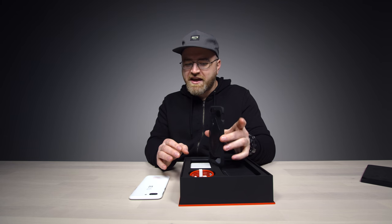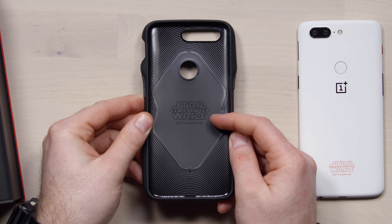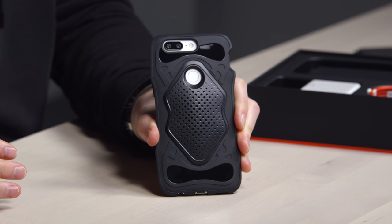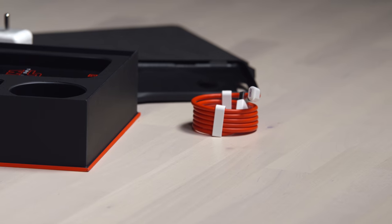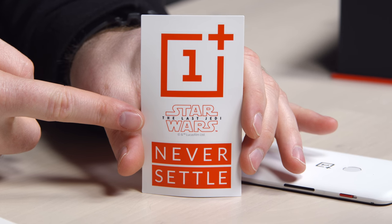Kylo Ren inspired case — inspired by his helmet, in fact. Star Wars: The Last Jedi. This is if you are very serious about your Star Wars fandom. The dash charge brick, USB Type-C. Some stickers too — not just OnePlus stickers, but Star Wars: The Last Jedi as well.